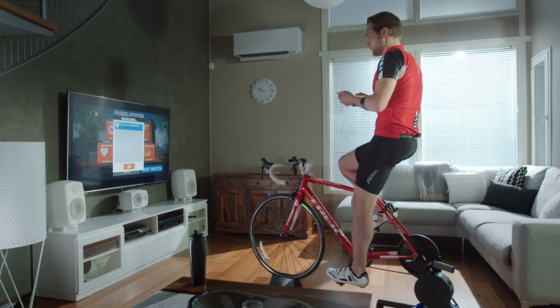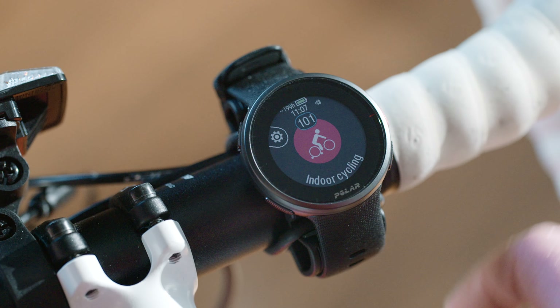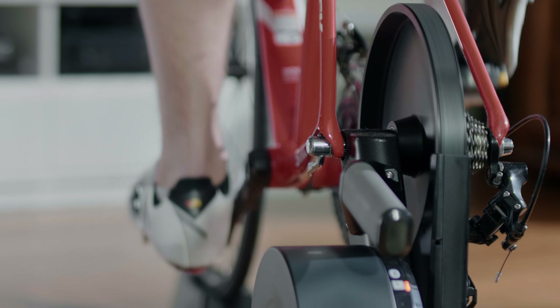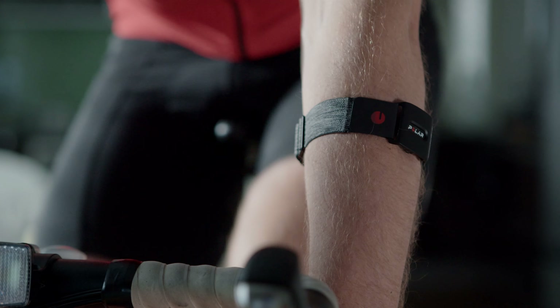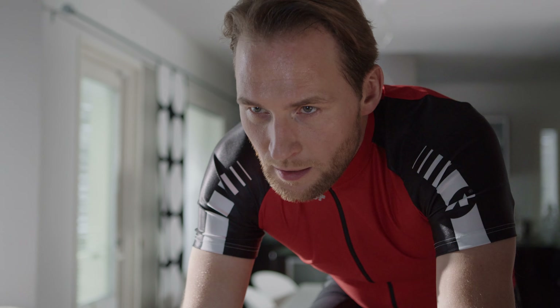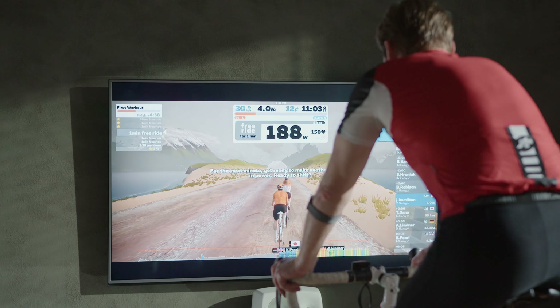For instructions on pairing, see the app developer's manual. Once the pairing is done with the sensor in the app, you can start your workout right away. When you connect your Polar Verity Sense to your phone or watch for your workout, you'll know moment by moment where you are with your session and can adjust your intensity if necessary.